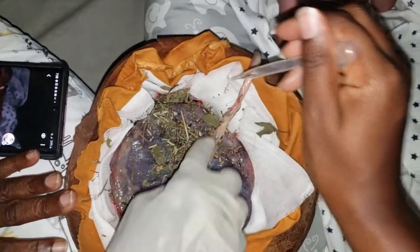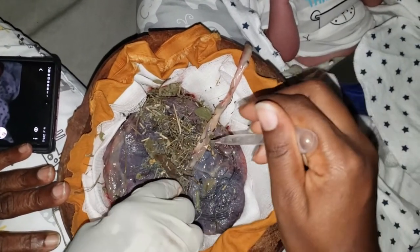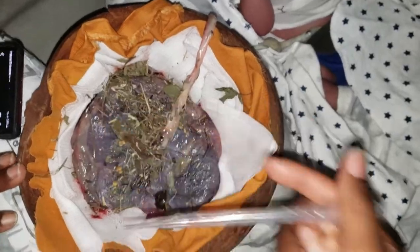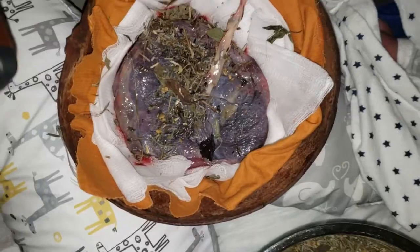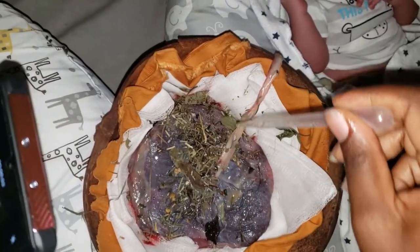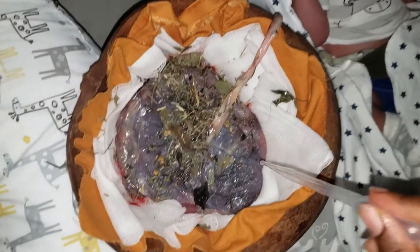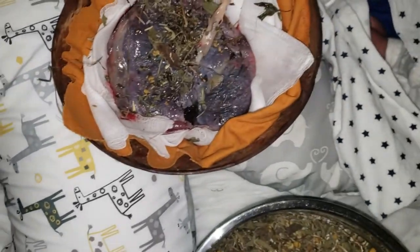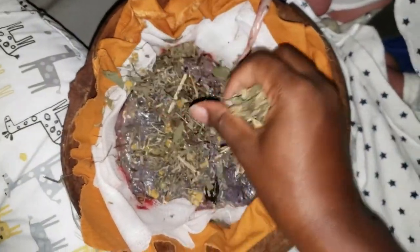Then I applied my herb mixture at the bottom and placed the placenta on top of it. Then I dropped a few drops of essential oils, and that included lemongrass, rosemary, and lavender. I watched a few videos on how others did this, but I decided to use both essential oils and dry herbs.